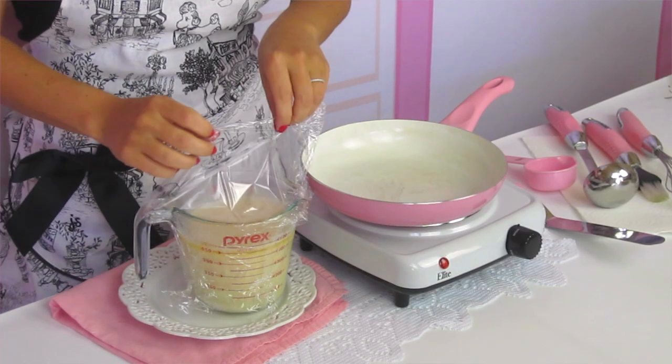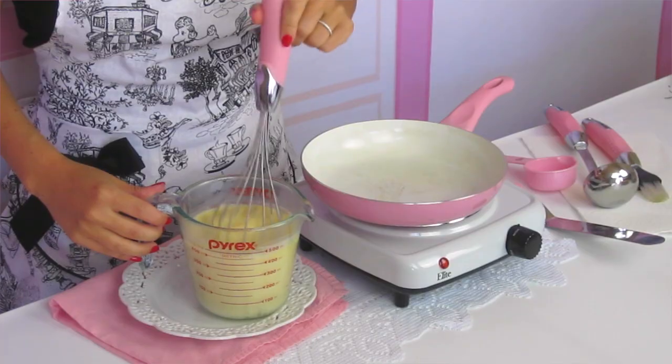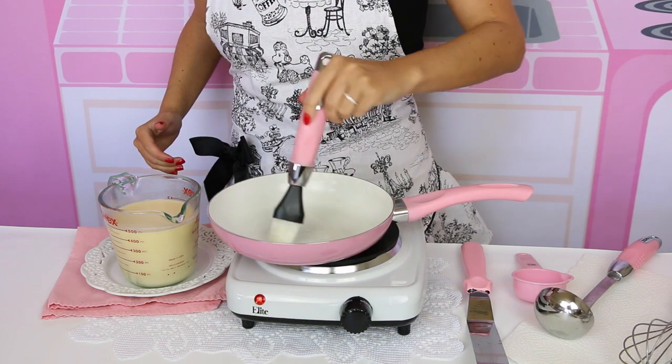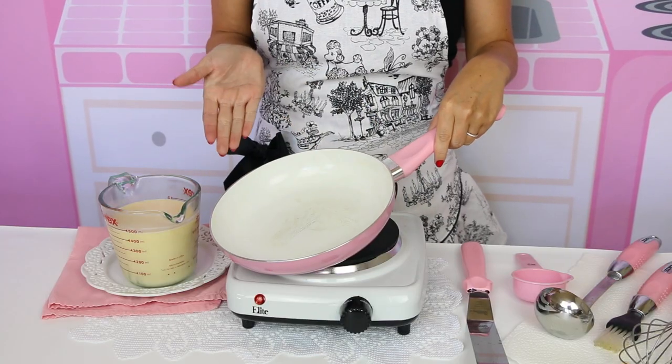Our batter has rested in the fridge for about an hour, so now I'm going to take a whisk and give it a little mix to combine all the ingredients back together. I'm going to lightly grease my pan that's been preheated to about medium to medium-high heat. Pretty much any non-stick pan will work — you don't have to buy one of those fancy crepe pans. Today I'm using a small 8-inch pan, which I find a little easier to use than bigger heavy-duty pans.